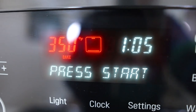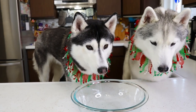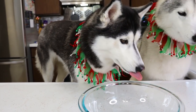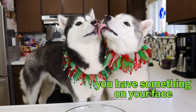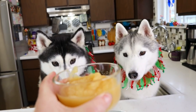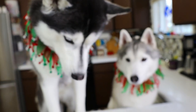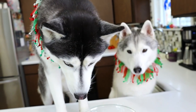Preheat your oven to 350. The first thing we will be doing is mixing all of the wet ingredients in a bowl, which starts off with three quarters of a cup of unsweetened applesauce. Yes, unsweetened applesauce — you don't need all the extra sugars.